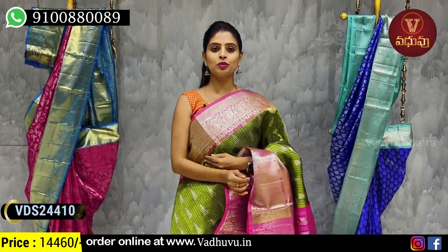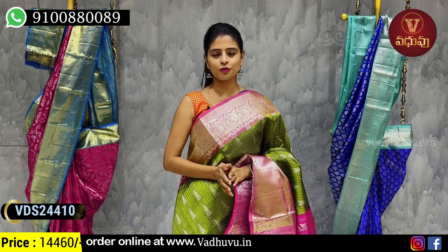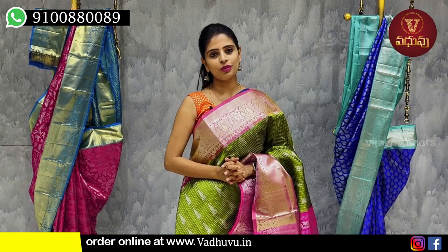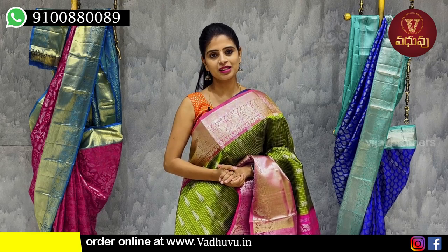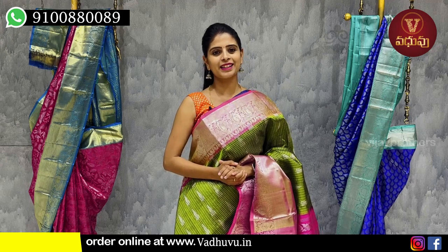So we have seen Venkatgiri saris in two patterns — country style borders and kaddi pattern borders. If you wish to purchase, you can do so via WhatsApp or website. If you expect more collections like this, mention it in the comments. Next time we will come with more such designs. Until then, keep smiling, take care, bye bye.